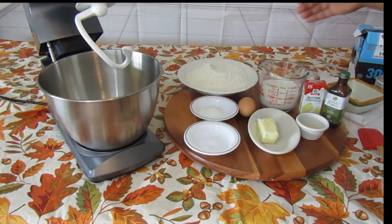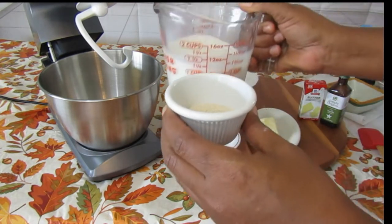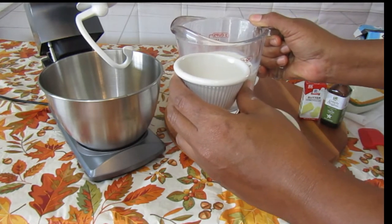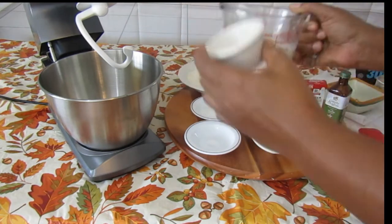The first thing you want to do is take your yeast and put it in your room temperature or warm milk. Do not make the milk too hot because it will kill the yeast. So you put that in there.